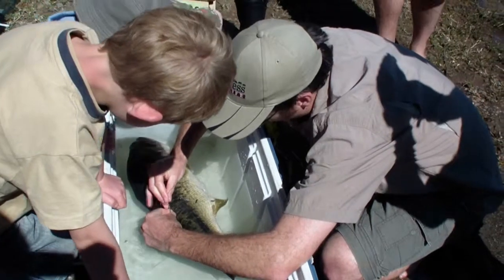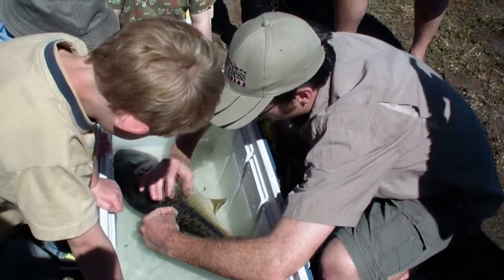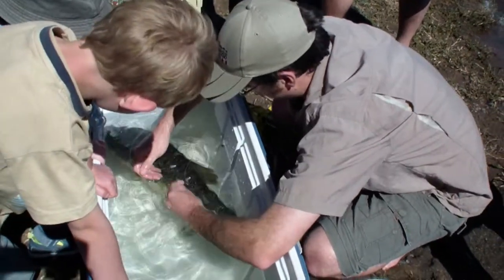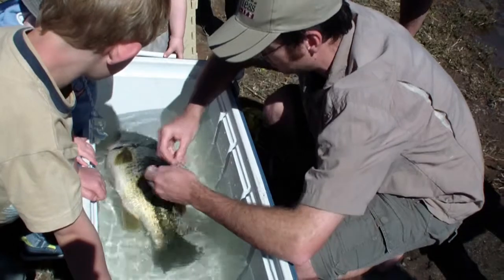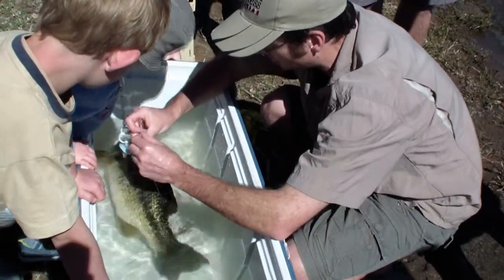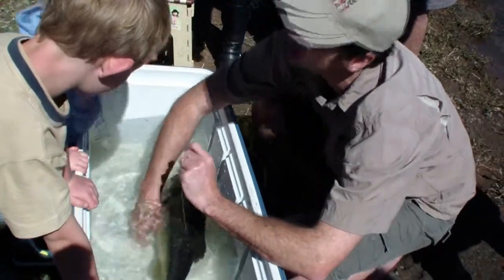We'll just pull it through so you can attach it. Can you see there are washers on this side? I put some OTC in it first just to make sure. And that's all it is on that side — just those little washers.